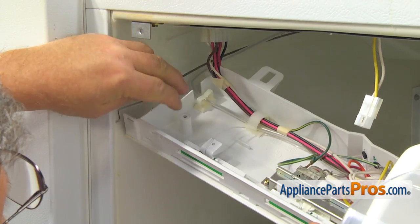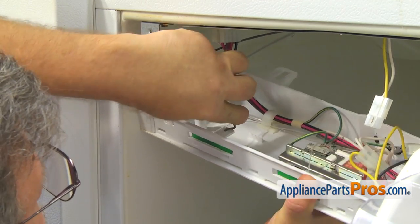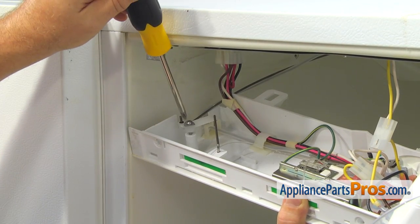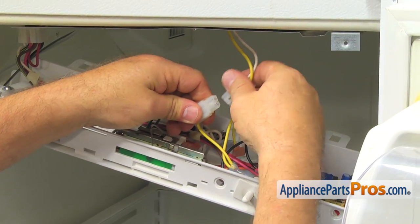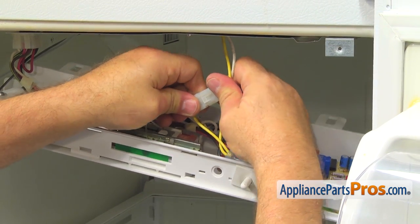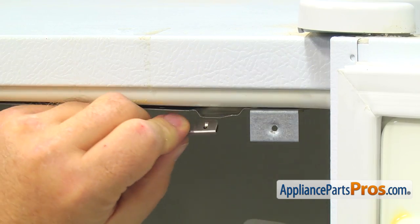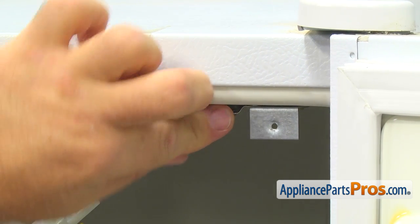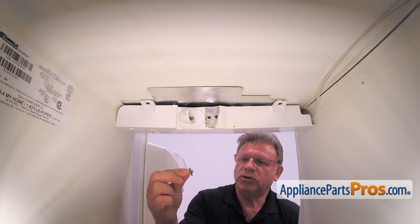Reinstall the short rod into the slider control. Secure the air diffuser control rod with the Phillips screw. Reconnect the small harness plug and clip on the green wire. Place the control panel back and secure it with four quarter-inch screws. Note that the screws with the large washers are going in the back.